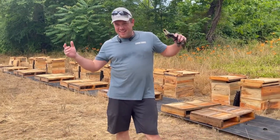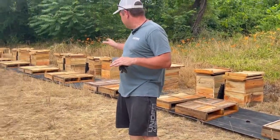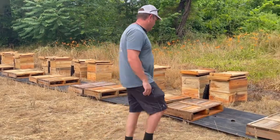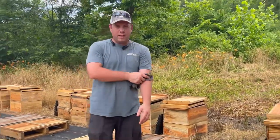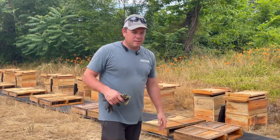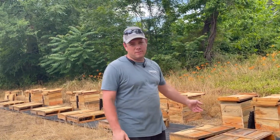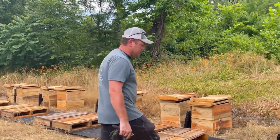Alright guys, so that is today. What we did is put down the weed matting and put down the pallets. The nuke boxes will come in after dark and be put where we want them. For instance, this is our entrance, so the nuke box will face this way. They'll wake up here tomorrow and orient to these spots. All this equipment over there is staged for when we swap them out of the nuke boxes into the 10-frame hives, with feeders set up.